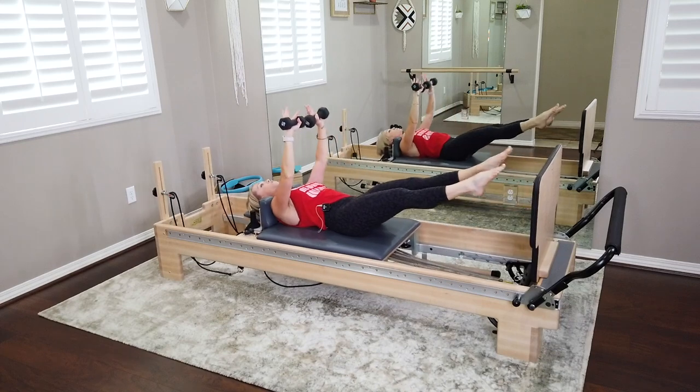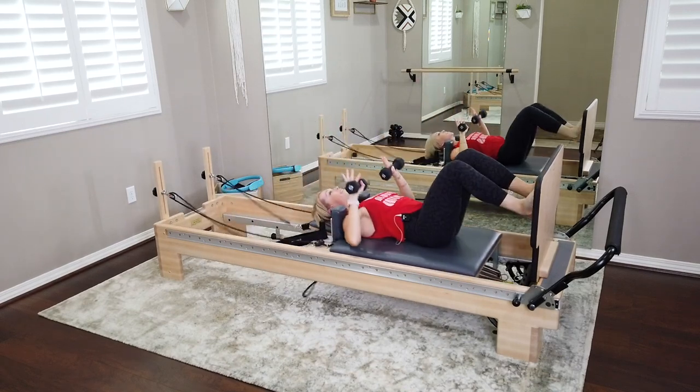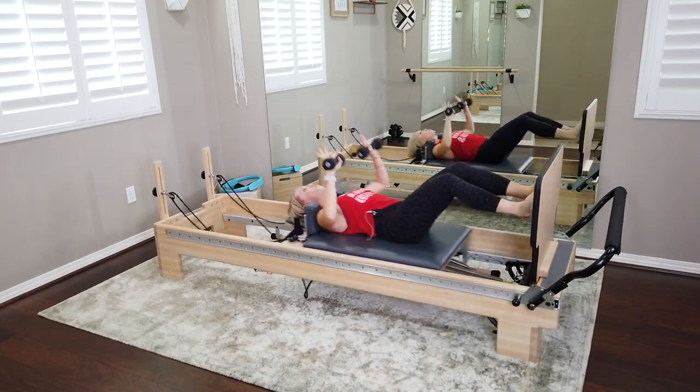Still working with that inhale as we leave, exhale as we land. Bringing the bells of the weights pretty close to each other as they press up. We've got six — we're going to change it up in five, four, last three, two, last one.